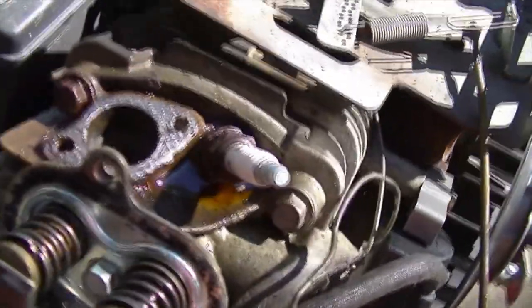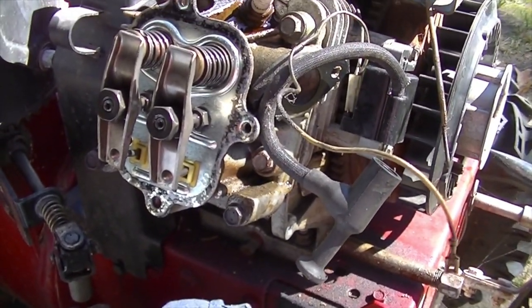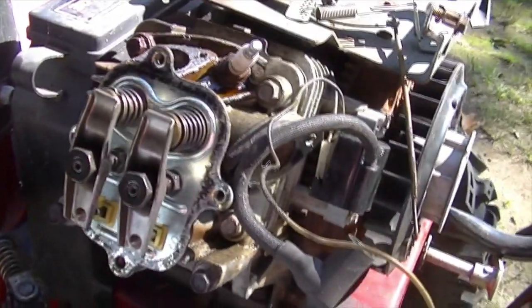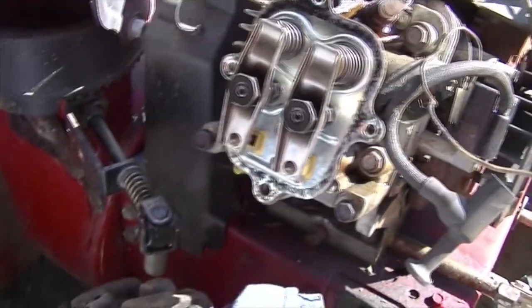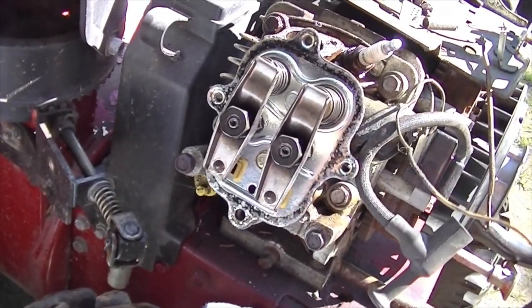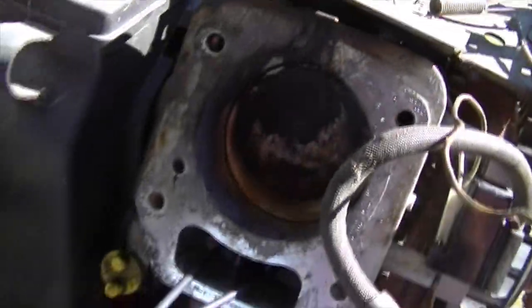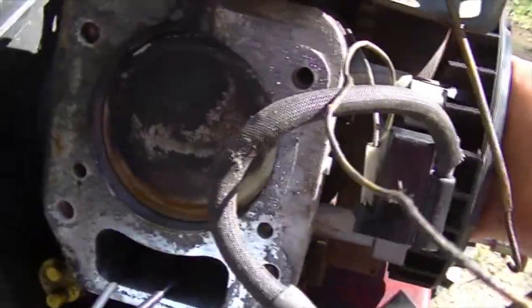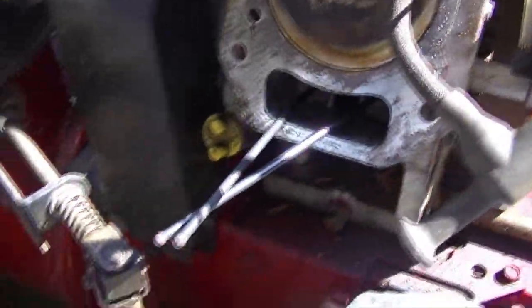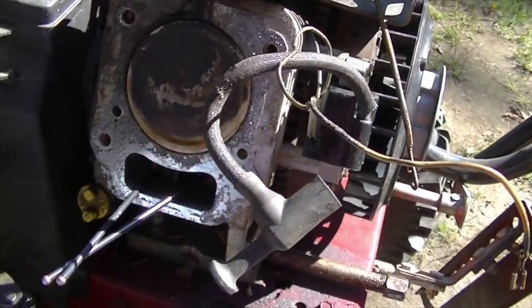I got the muffler off — it wasn't too bad. We got the valve cover off and I actually cracked the head bolts on it. One was loose — that could be the leak. The others came off with a little bit of effort. We'll pop it off and see what's going on underneath. As suspected, pretty blown out there. We need to clean up that carbon buildup, but we'll put on the new head gasket and put it back together.